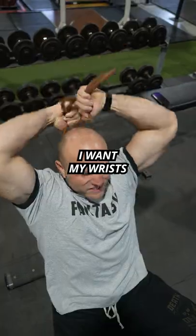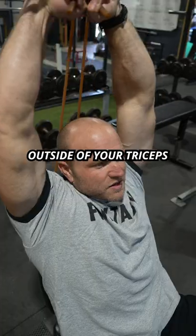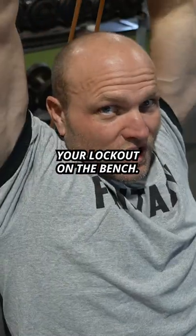Clockwork extensions — I want my wrists together or my knuckles together. Roll them out to really target the outside of your triceps and to improve your lockout on the bench.